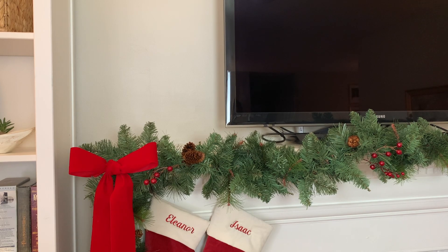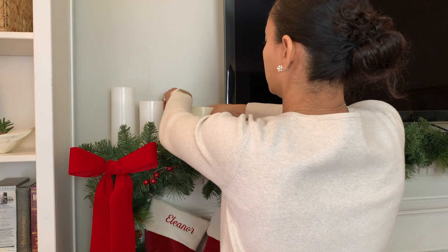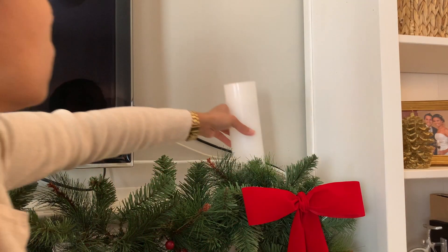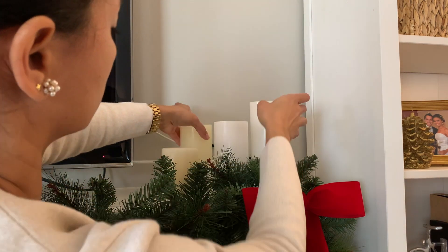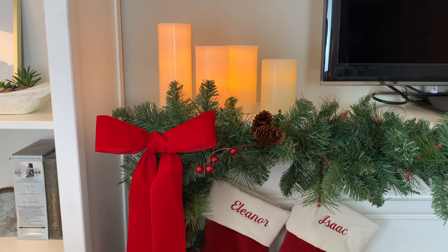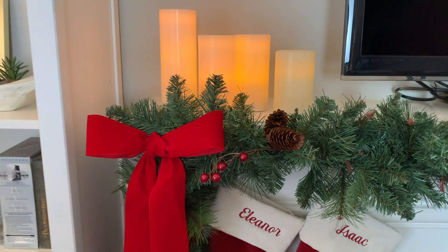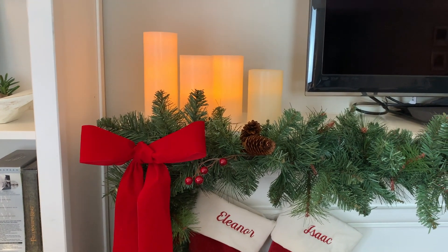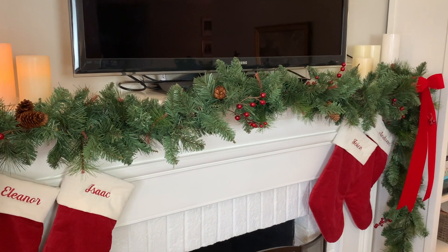Eu tinha essa ideia de colocar uma coisa de cada lado da televisão. Todo ano eu coloco alguma coisa — já coloquei pinheirinhos, já coloquei vasos com vela. Esse ano eu resolvi colocar quatro velas de cada lado. São velas grandes, mas não acendem de verdade, então não tem risco de pegar fogo — são velas de bateria. Elas são programáveis: ficam acesas por cinco horas seguidas e apagadas por dezenove horas. Então a gente pode ligar elas às cinco da tarde e elas apagam sozinhas às dez da noite, e no outro dia acendem de novo.